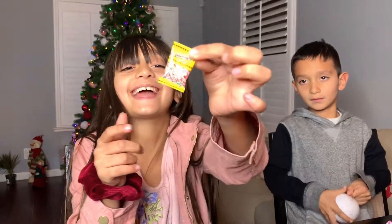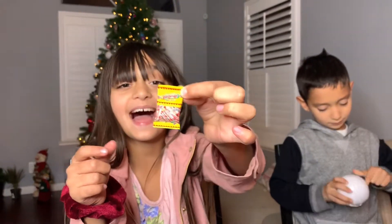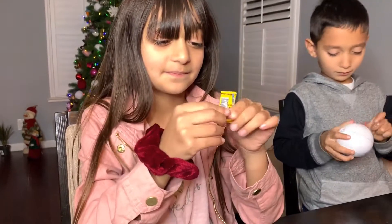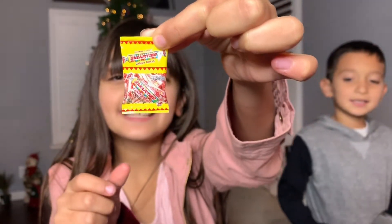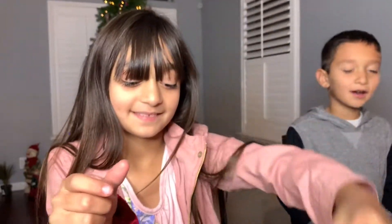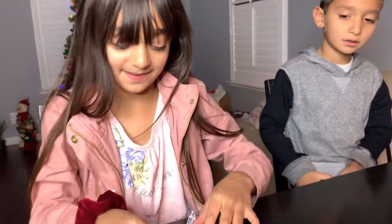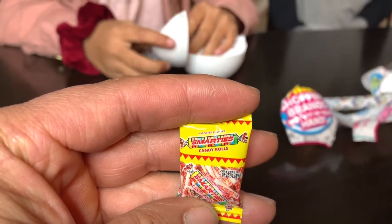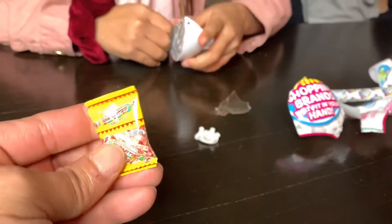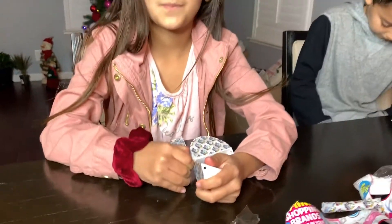My favorite candy in a little bag! Let me see, put it close - it's so cute guys, it's like the world's smallest gummy bear! That's so little. What's it called? Smarties candy rolls! They're so little. Now let's open this.